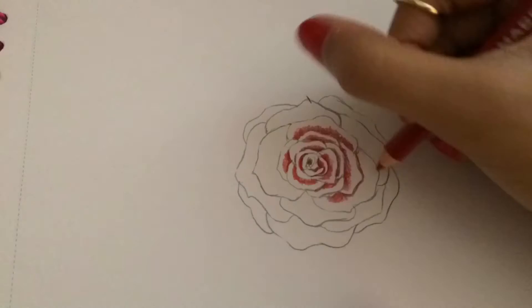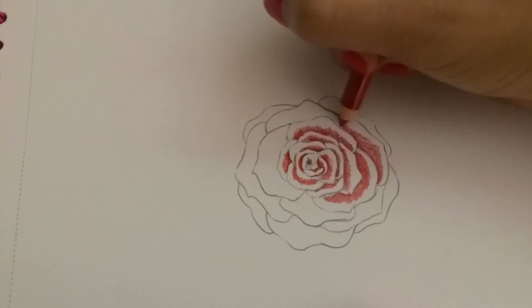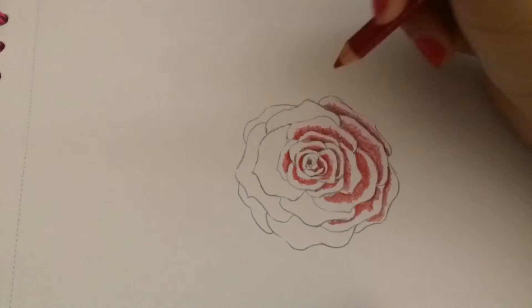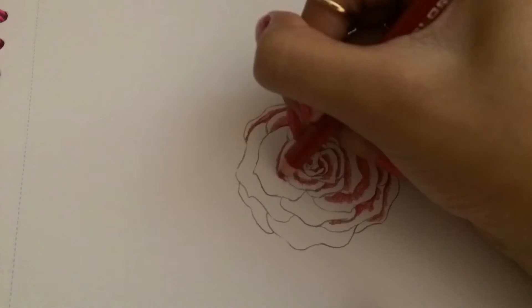And throughout this clip, I will be just trying to shade in all the petals so it will look more realistic. I don't really tend to make realistic pictures. I try to as much as I can so I can expand my art ability.